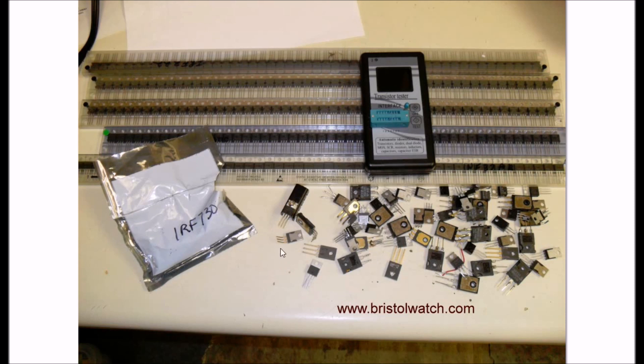What I'm testing here is the gate voltage versus the drain current and how much resistance I have from source to drain. The findings were fairly interesting - it taught me some things that I didn't actually know. So let's get started.